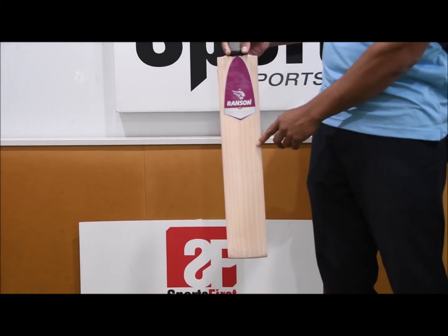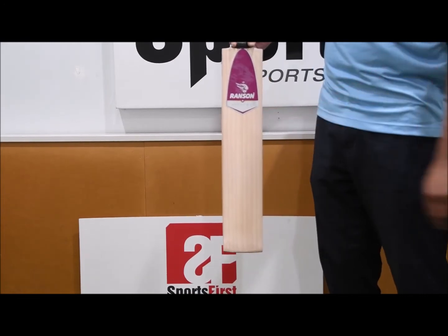Beautiful looking bat. You're looking at 1, 2, 3, 4, 5, 6, 7, 8 straight grains.